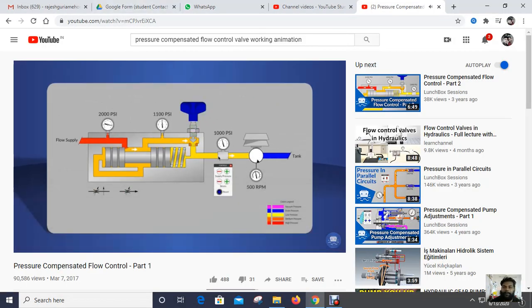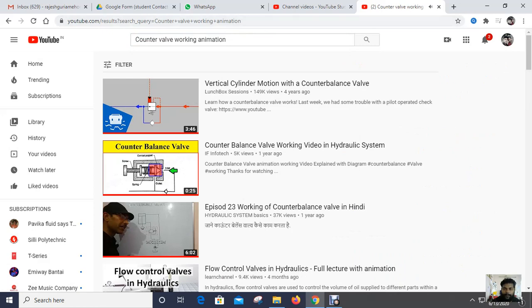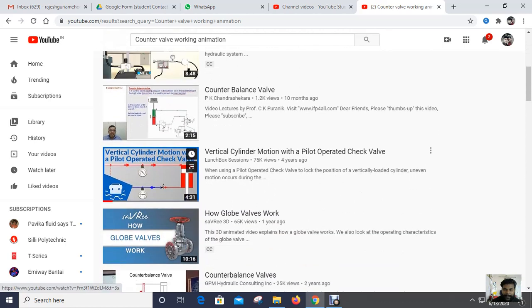Now we will see the counterbalance valve working animation. We'll study the counterbalance valve working animation and see how it works.